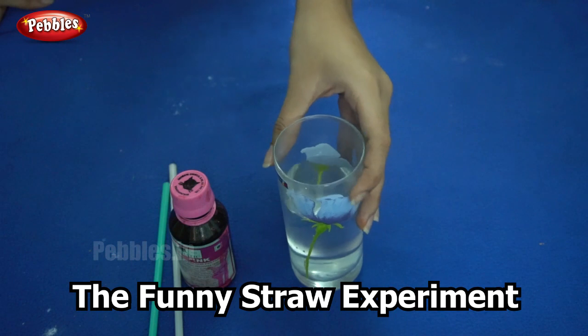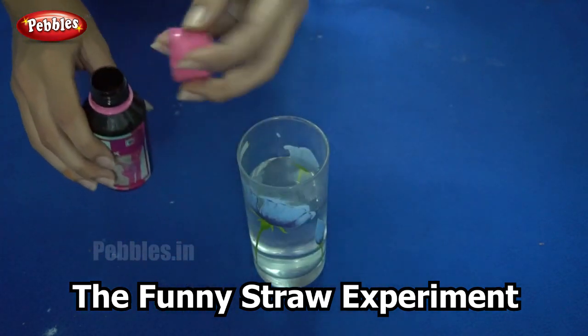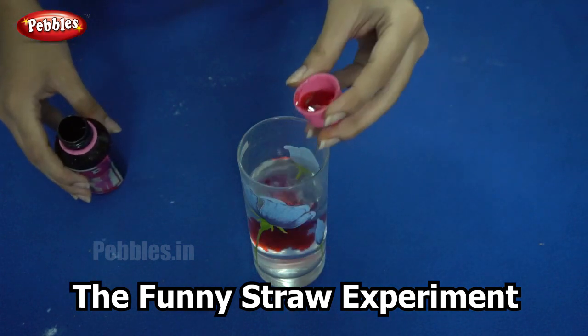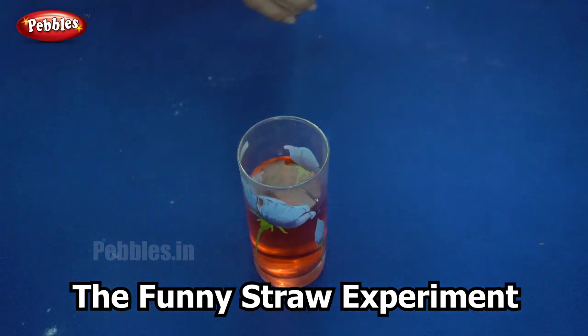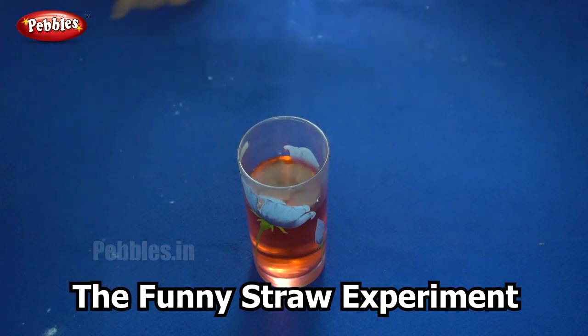Let's get started. I am adding the food dye into the water — here I am using pink. It's a very beautiful colour. First you need to mix it well.